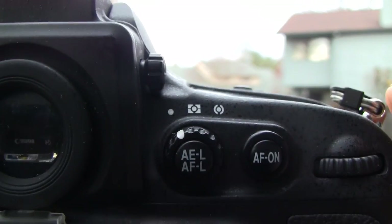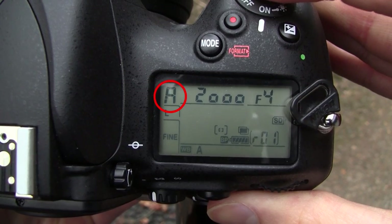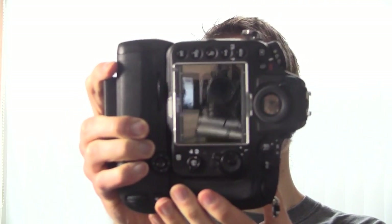The sneaky secret to get the high-key multiple exposure nature self-portrait photos to look really good is to first put your camera into spot metering mode, then put your camera into aperture priority mode so you can select whatever f-number you want to use, put the focus point in the center, and then take a picture of yourself.